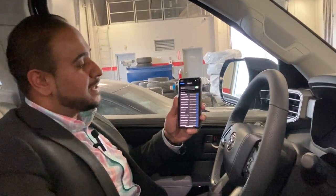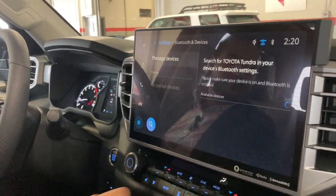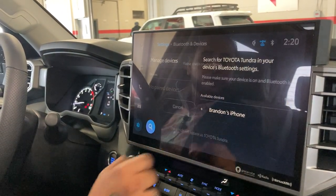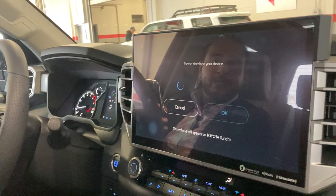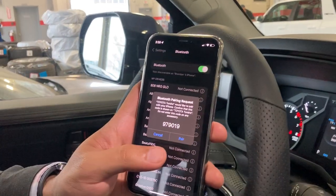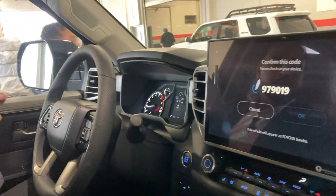Go ahead and open the Bluetooth settings on your phone. Go to your Toyota home screen and click on 'Search for Device' under the Bluetooth. Once it finds your phone name, go ahead and click on the name. It will give you a prompt notification on your phone and on the screen with a code where you click 'Pair' and 'Okay', and it will connect your Bluetooth.